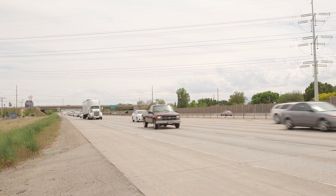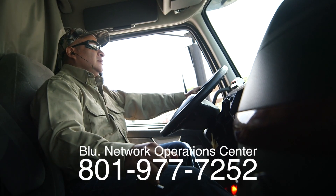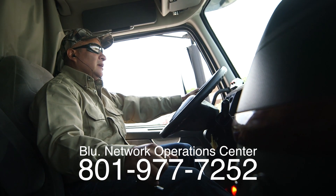It can take several minutes to prepare the station for dispensing fuel, so you may want to call ahead and have the Blue Network Operations Center start the preparations before you arrive.